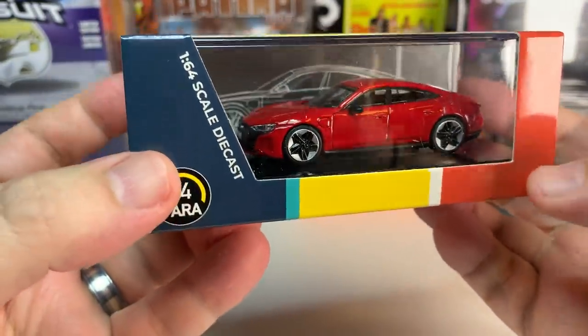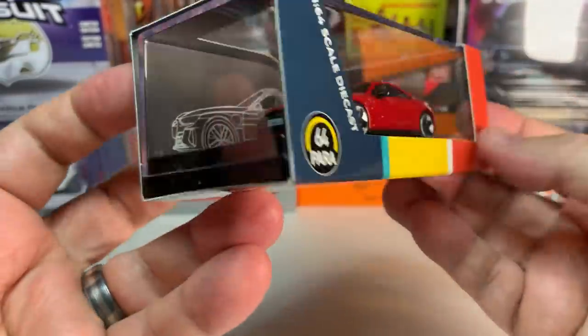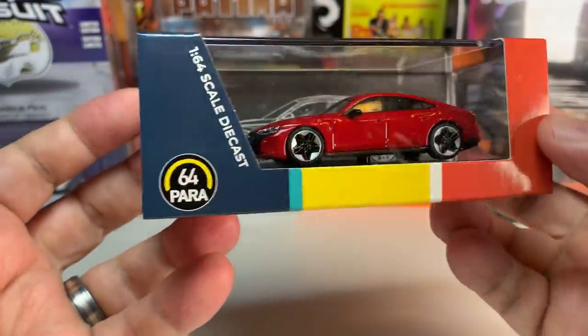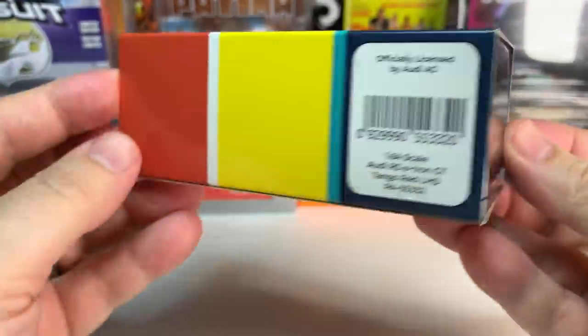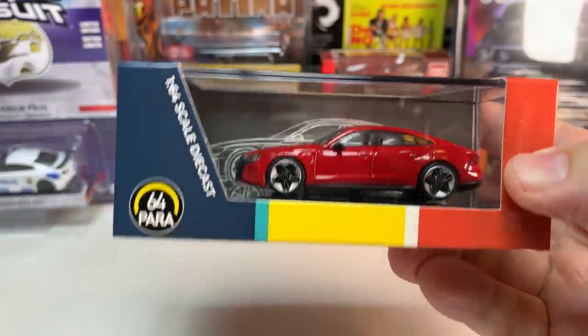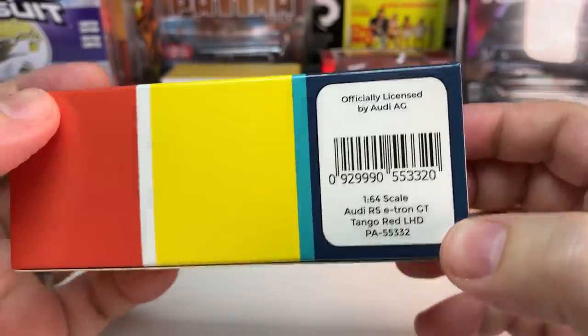It seems we are entering the age of electric cars, and die-cast brands are jumping on board with that, bringing out some pretty interesting models. From Paris 64 we have this brand new Audi e-tron GT, which is the Audi version of the Porsche Taycan that we have seen previously. We have seen Mini GT do a release of that car, and they are a fairly similar looking vehicle. They were based on the same platform. This Paris 64 release looks pretty cool — it's in Tango Red, left-hand drive, and officially licensed.